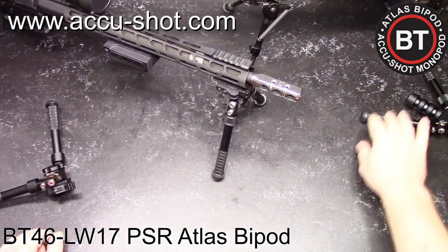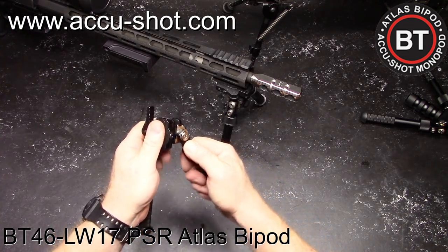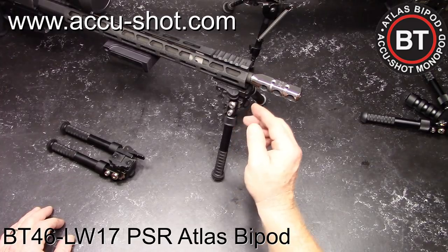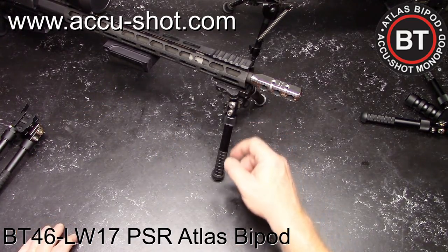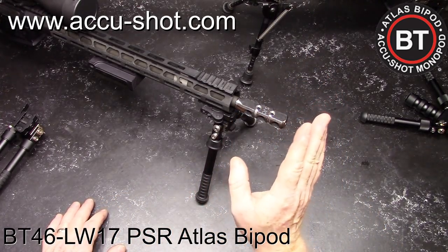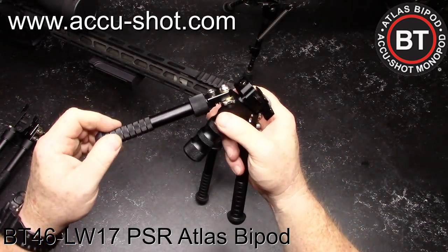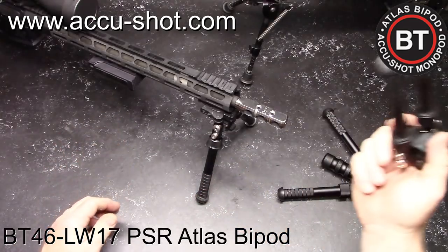You've got $3,000 tied up in a rifle — don't skimp and put something cheap on it. One of the things we're going to get into in another video is how some of these companies on Amazon are taking this design and selling it at a much reduced rate. Something like this you can buy for $44, but what you're getting is a hunk of junk in place of the real deal. There was actually a contractor who bought a bunch of these and was selling them to the Department of Defense under the premise that they were purchasing true Atlas bipods. There are some better renditions — better knockoffs and counterfeits — but that's about it.